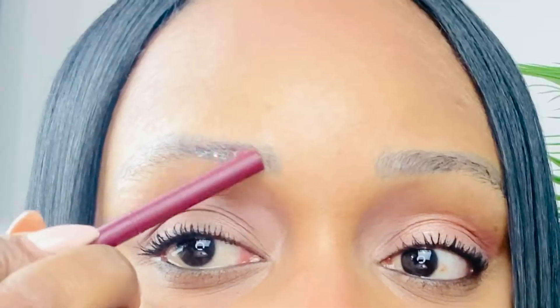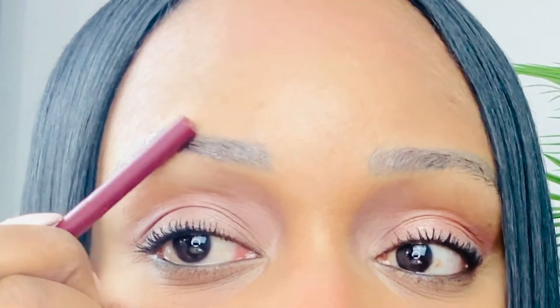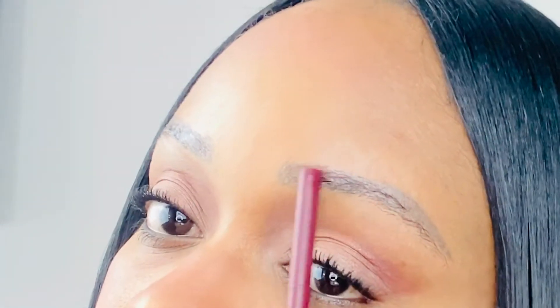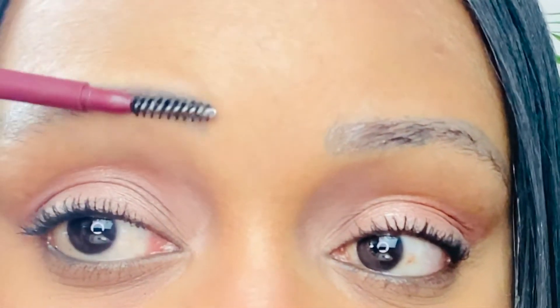So if you're interested and want to see how I got this eyebrow look, please continue to watch. I'm now applying the Anastasia Beverly Hills Brow Freeze brow styling wax. This must be like the best eyebrow styling wax ever — it's definitely my go-to and it gets my eyebrows super laminated and up.